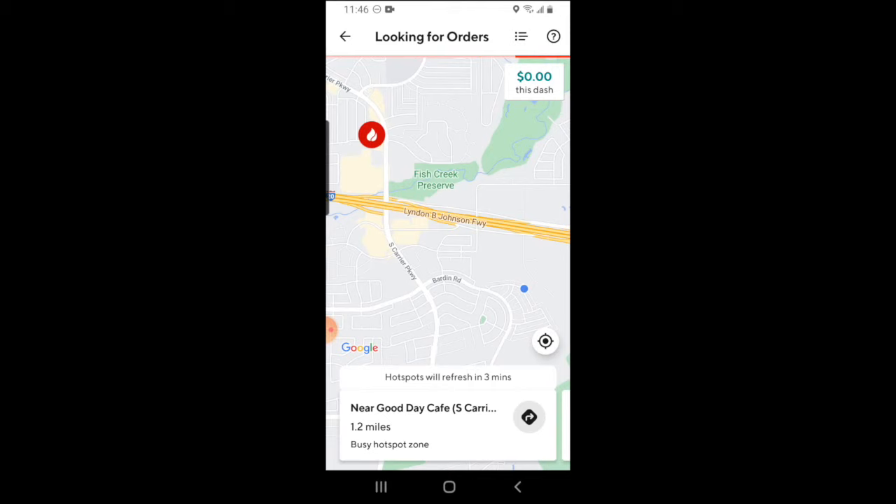The red icon is DoorDash's version of a hotspot. That's DoorDash saying that you're more likely to get orders if you go to that place because that's where a lot of restaurants are, and that's where a lot of activity is in terms of customer demand.